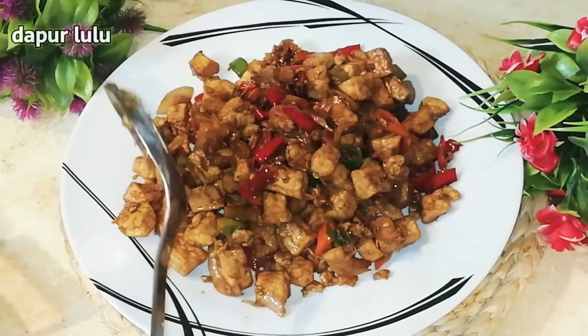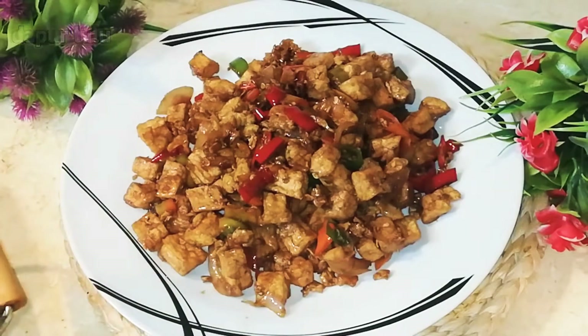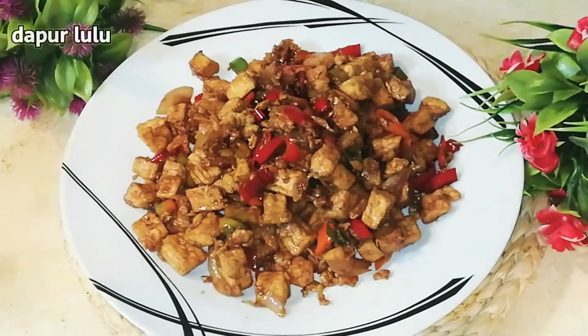Nah seperti ini dapur lulu ini, otaknya selalu diputer, masak apa, masak apa, biar bisa kemakan lezat di lidah itu ya, begitu teman-teman.